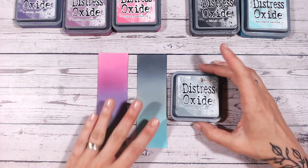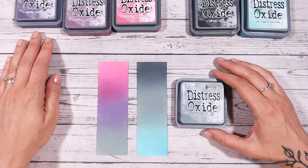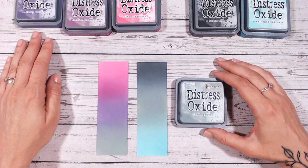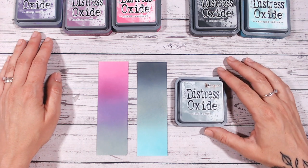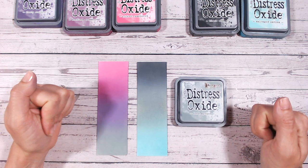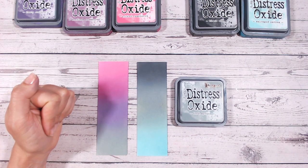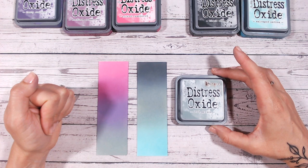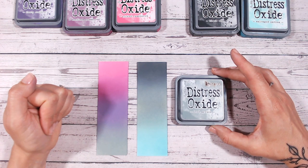I hope that's given you some ideas on how to use Iced Spruce for creating backgrounds and colour blending. I will be back again very soon with the next video in alphabetical order. I hope you've enjoyed this one — if you have, please give me a thumbs up. I'd love it if you could subscribe to my channel so you'd capture all of the colours as they are released, and don't forget to check back that playlist too so you can see everything we've done so far. That's it for today and I'll see you again very soon with the next colour. Take care, everybody.